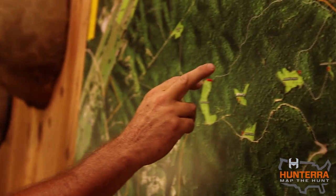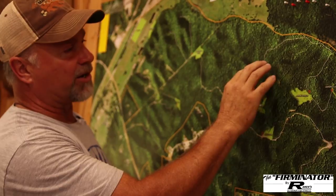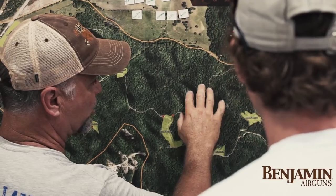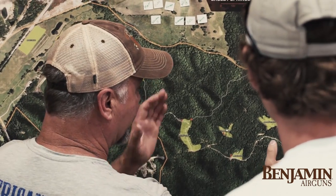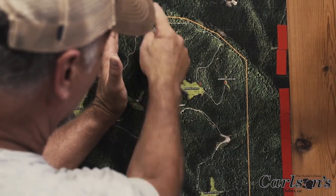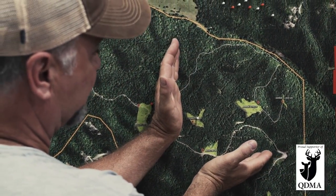What's typically recommended is about one camera and one bait site per hundred acres of habitat on the ground. Using the Hunterra map, we can pretty easily determine those hundred-acre blocks. Conveniently, the property has one-acre square grids shown, so just by counting and plotting out we can roughly say there's about a hundred acres of property right there on your property line.